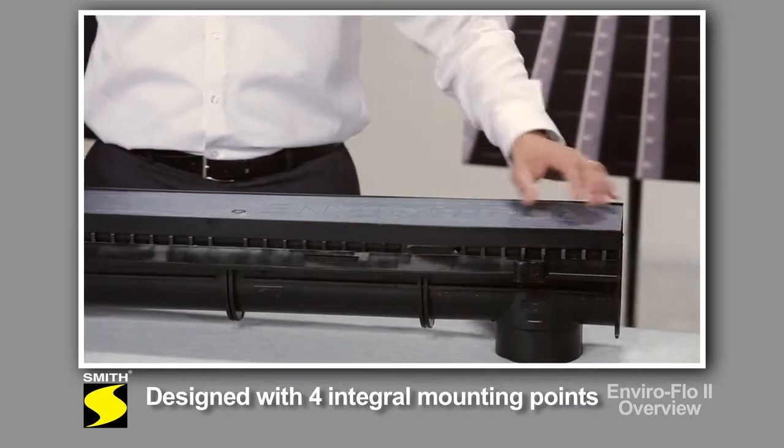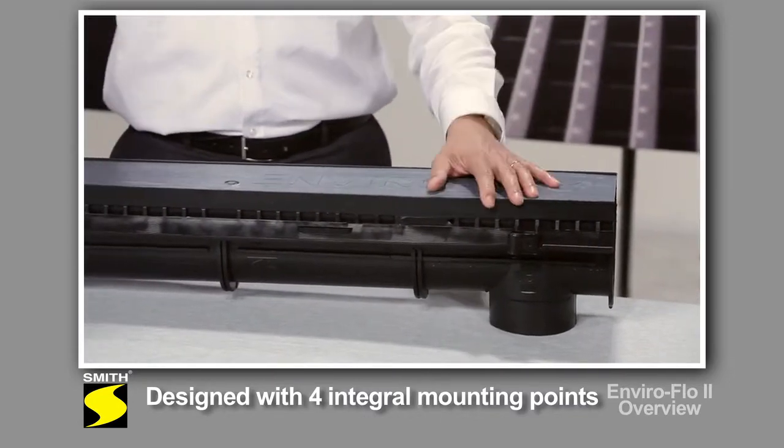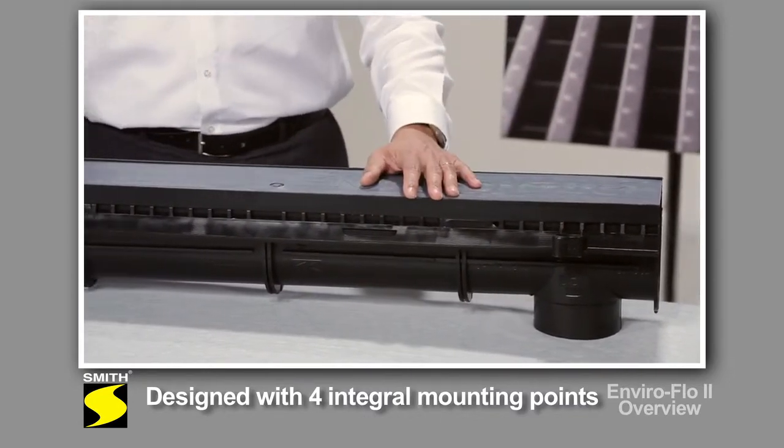It's a long standard channel, and that allows you to install it either with rebar or with all thread rod. It works really well.